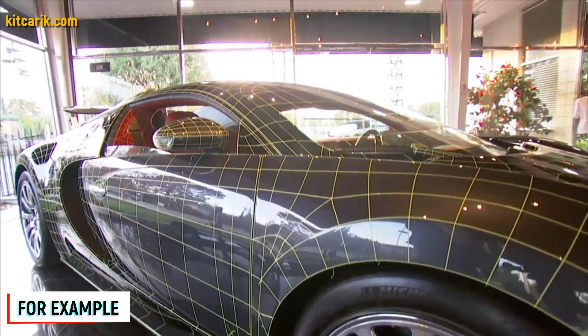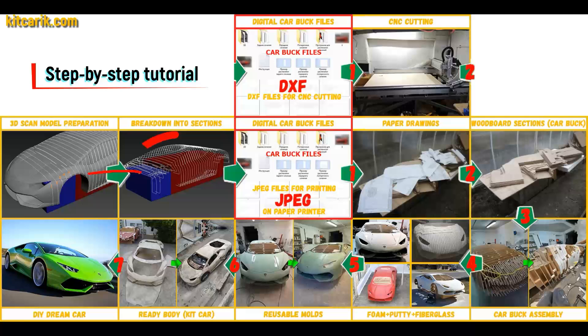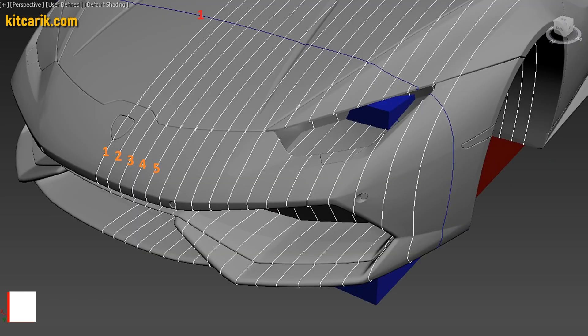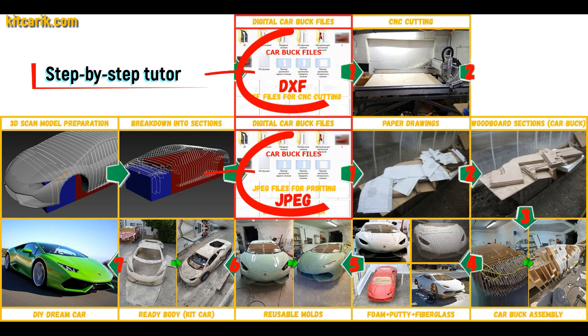Look at their YouTube channel to see how they scan cars and you will have no doubts — great technology. After that, I divided this 3D scan model into sections. The standard step between the main car buck sections is 10 cm, and the step for front and rear sections is 5 cm. Then I saved the digital car buck files in JPEG and DXF format.